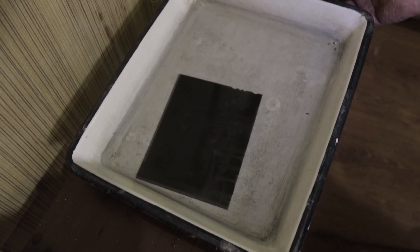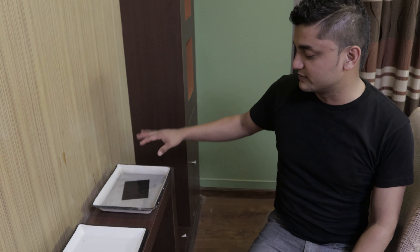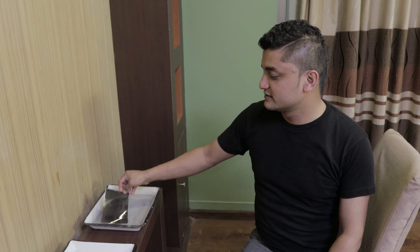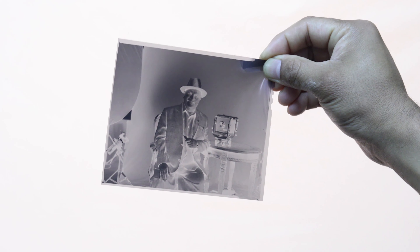Since we did not have a night vision camera, we were not able to show the entire process. Finally, we would get a negative which we can then move forward to retouching, printing, and digitalizing.